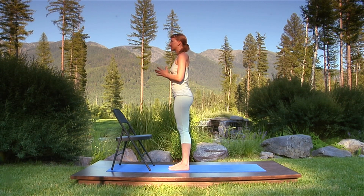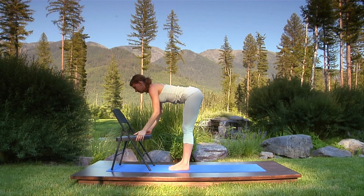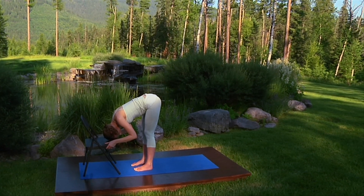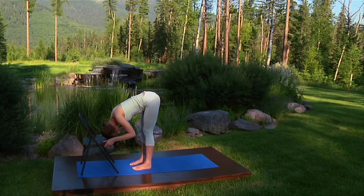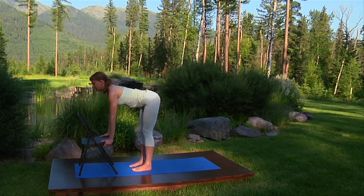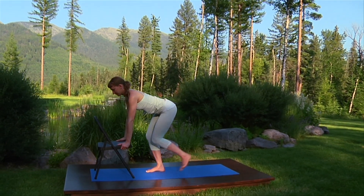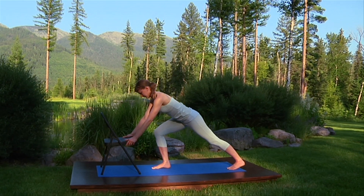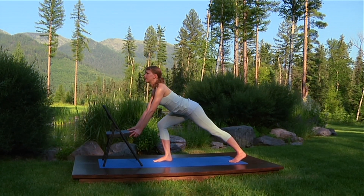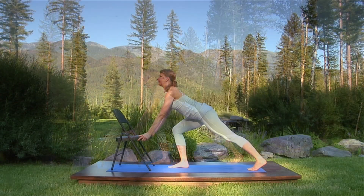Breathe in, raise your arms overhead. Breathing out, fold from the hips, hold the sides of your chair, bend your elbows, and rest your head. Now straighten your elbows again as you breathe in to expand your chest, letting your heart radiate forward. Bend your knees deeply. On your next breath in, step your left foot back, bending the right knee to a lunge, foot flat on the floor. Inhale, open your chest, sweeping your chest forward and up.